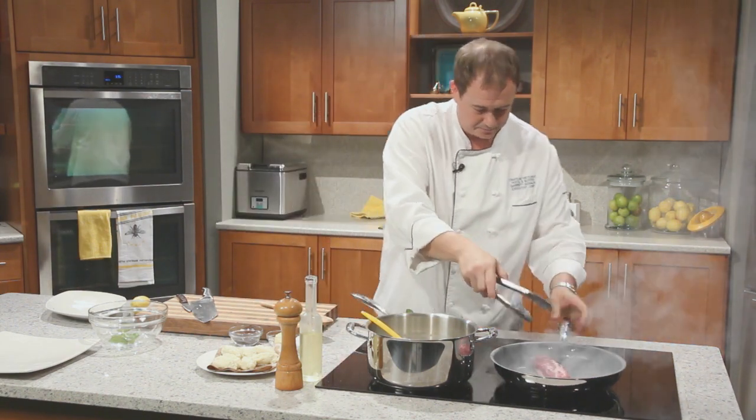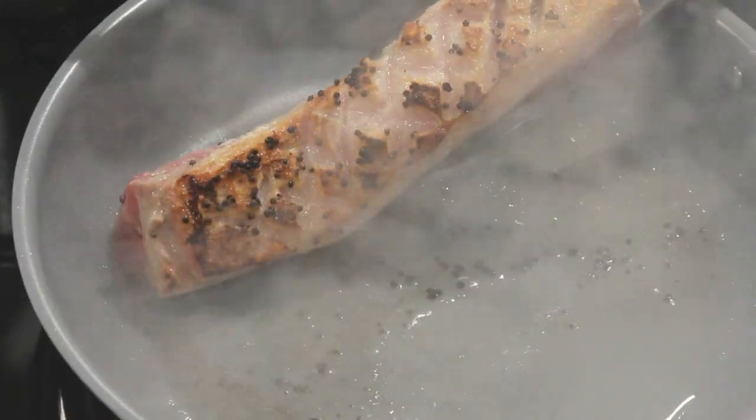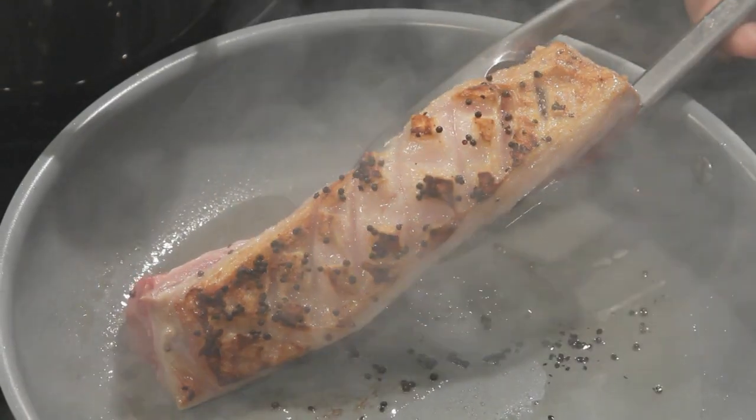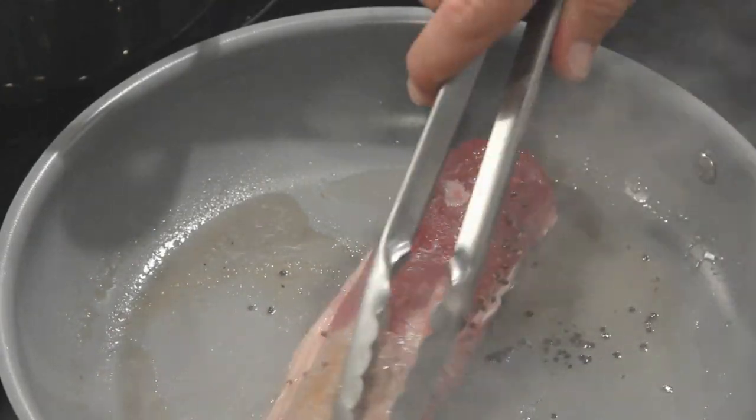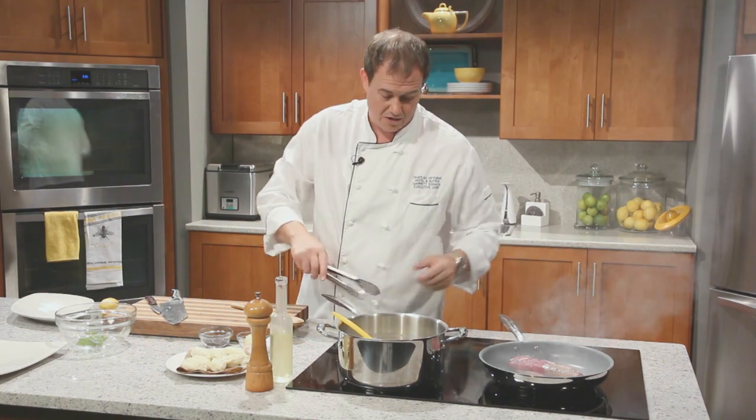Have a look at our lamb — flip it over and see how our fat's doing. Look at that. It's starting to get some golden brown; you can really see how the diamond shapes have opened up and all that fat's starting to cook right out of there. Coming along perfectly. Don't hurry this process — you want that fat to render out.